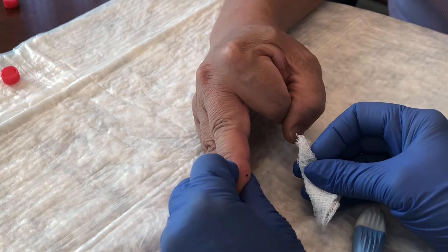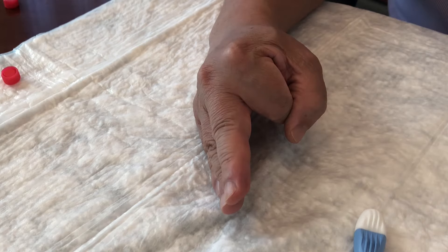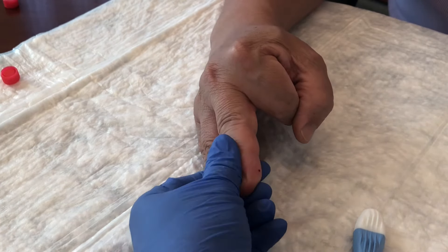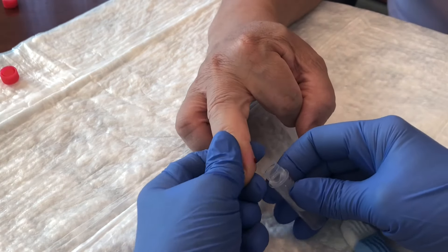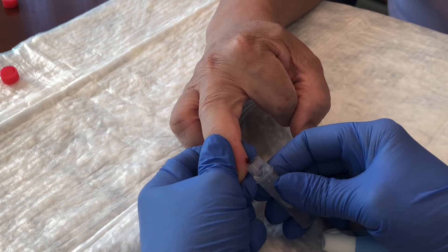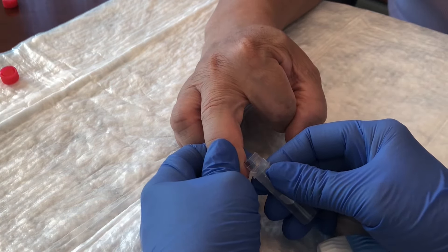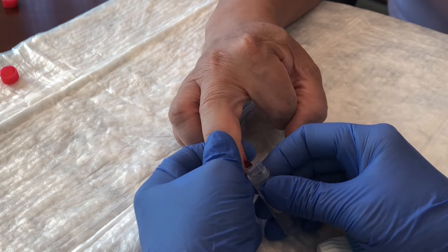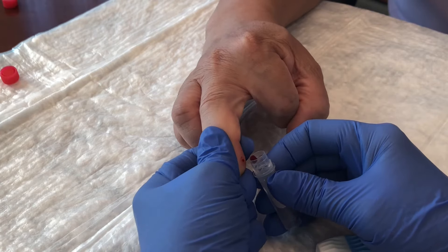Use a gauze pad to wipe away the first drop of blood. Ask your helper to squeeze the finger to form a second drop of blood and position the collection tube close to the collection site. Allow the blood to drip into the open tube. Continue to squeeze the finger to keep the blood dripping into the tube. You can gently scoop the drops into the tube.